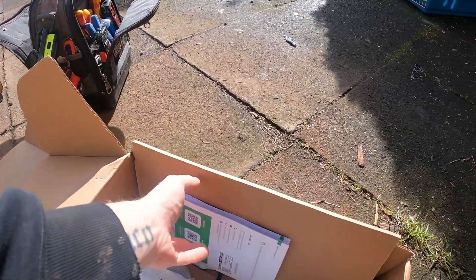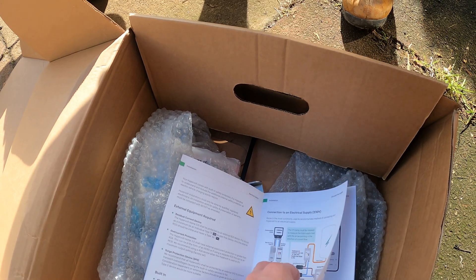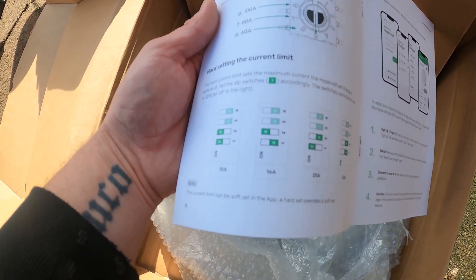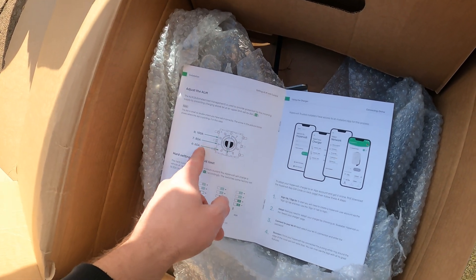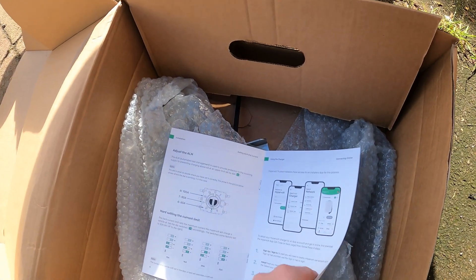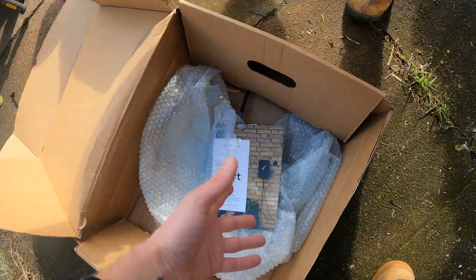Another bonus with the Hypervolt 3.0: it does come with a little manual that tells you how to set the current limits and all sorts of stuff, which it didn't used to. There's the load management toggle switch and then the hard current limit, which will be on 32. This property has been requested by the local DNO to stay on 60 amps maximum, so that's what we'll do until they come and upgrade the fuse. It also tells you what all the colours of the lights mean — red is fault — which is nice to give to the customer at the end.